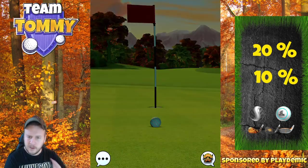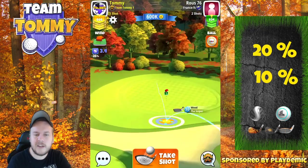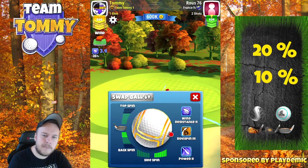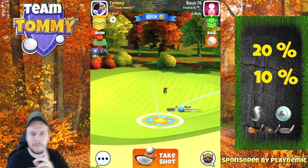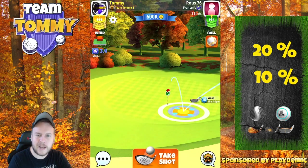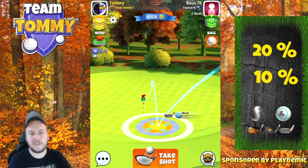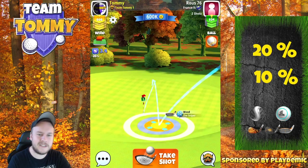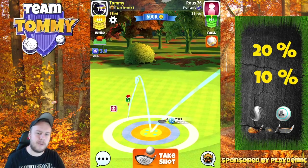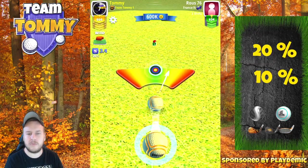Elevation for the second shot is plus 10, so we do need to add here as well. I'm going to use max backspin, and if you pay attention to the ball guideline with max backspin — look here — we do have a ball guideline that will take us right to the pin, if we can just hit the green. Ideally I'd like the first bounce to land on the fairway before the green rather than on the green itself.